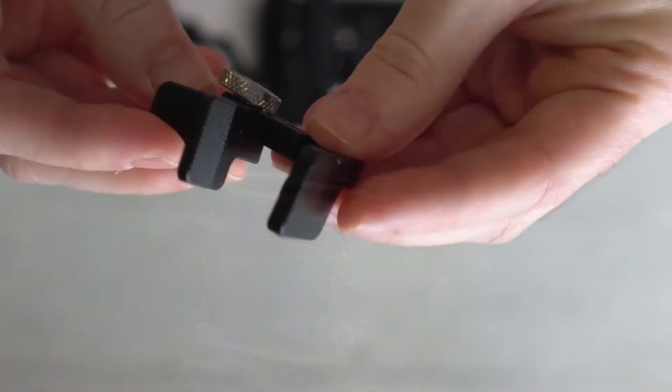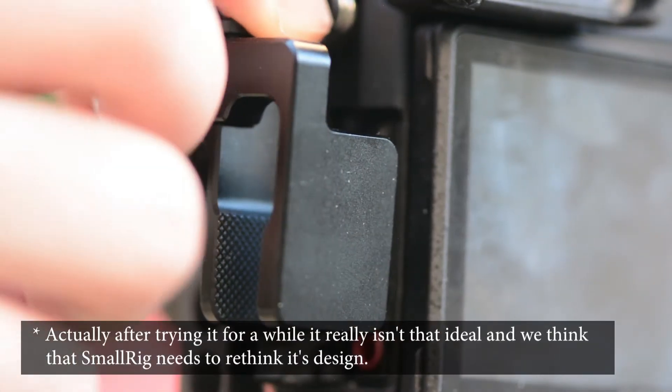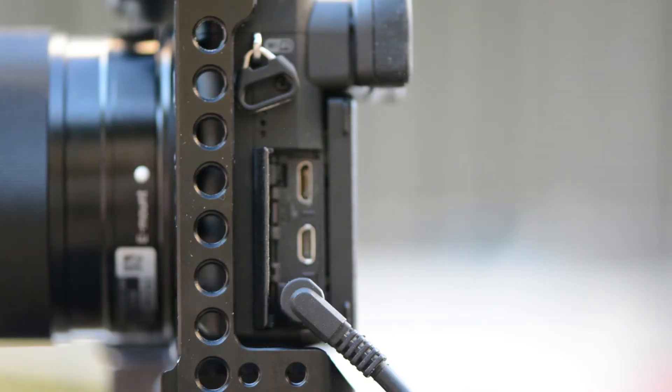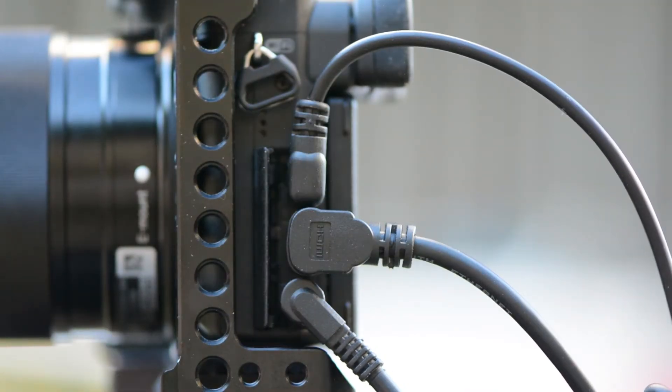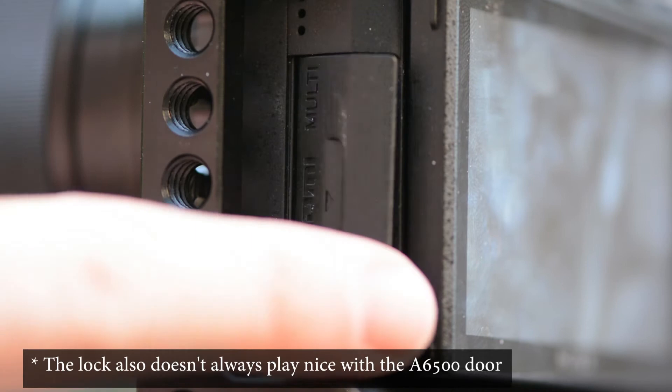Another thing we got from SmallRig was a small lock for the HDMI. It is a nice addition and it sort of works, but we feel that it needs a better design with two screws instead of just one, and maybe a lock for all three connectors. We do use both the HDMI, USB, and mic jack at the same time, so it would be nice to have something that holds all of them in place.